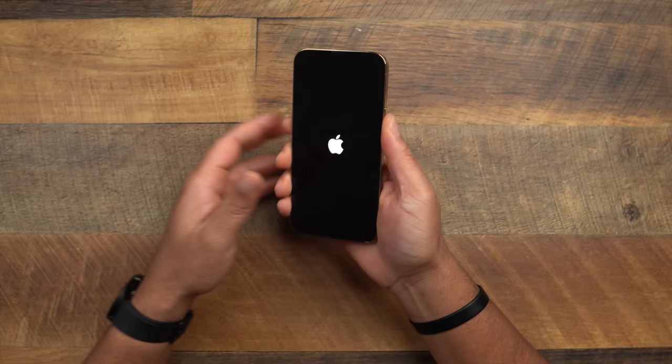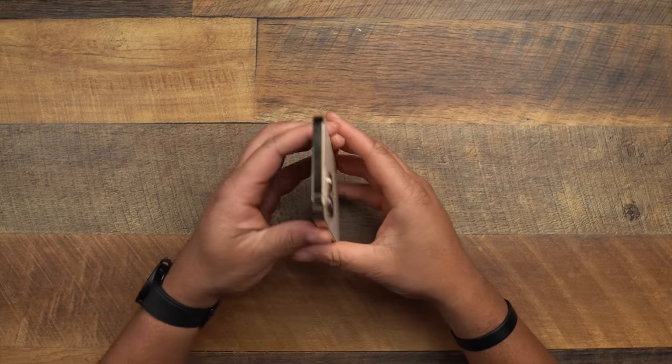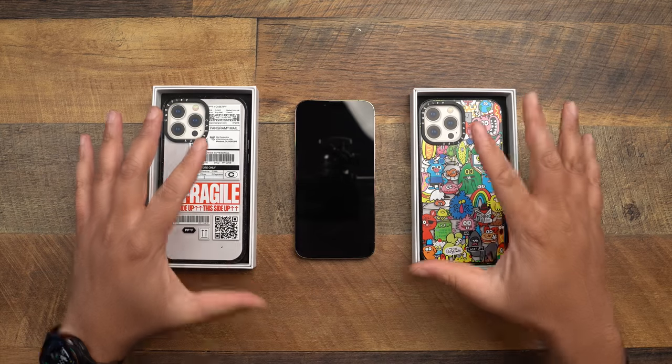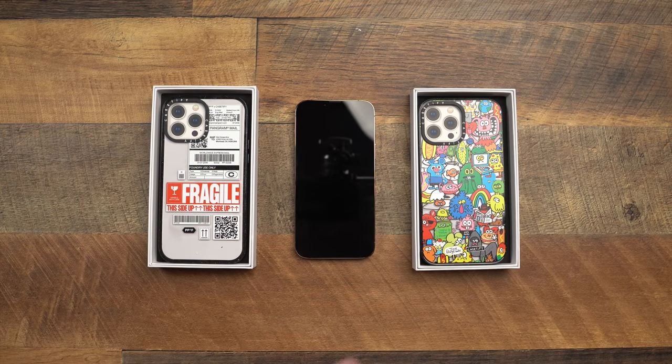While we're waiting for the power on, I know you guys are waiting to see some type of protection for this thing, so let me tell you about today's sponsor — Casetify. Chances are if you're watching this video you're upgrading from the 10, 11, or 12 series and you've got those old phone cases just sitting around. Before you toss them, check out Casetify's re-Casetify program — they take all those old cases, recycle them, and use the plastic to produce new cases like the Casetify Crush Series you see here.